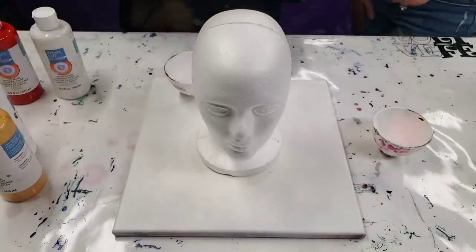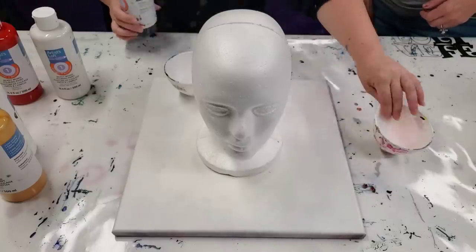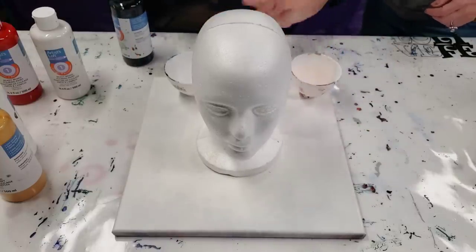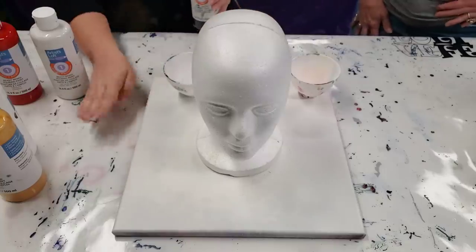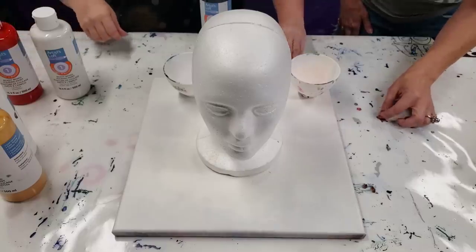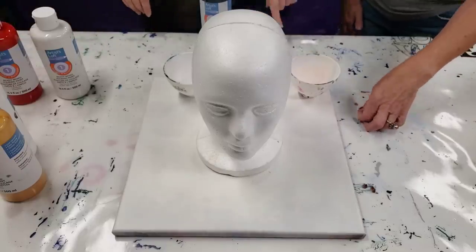We're using the Artist Loft Ready Mixed Pouring Paints. So cool. These are my Loli Beffe bowls — they're also amazing. I've got my Loli Beffe mat under here too. You can just peel the dried paint off. You can sit there for hours doing that.